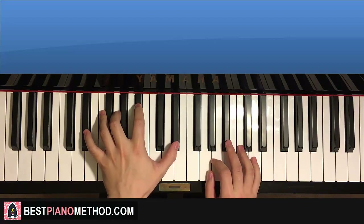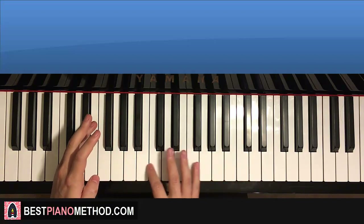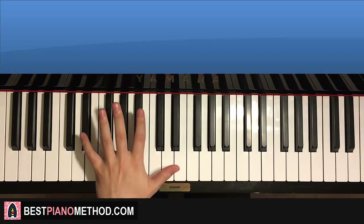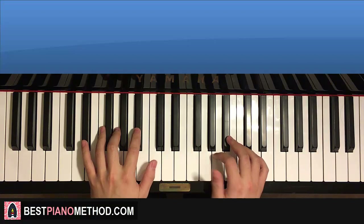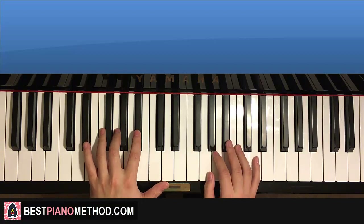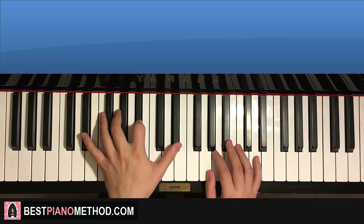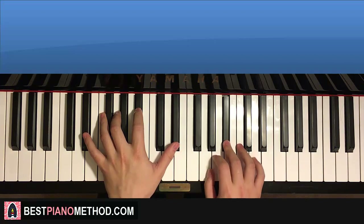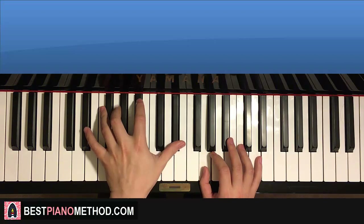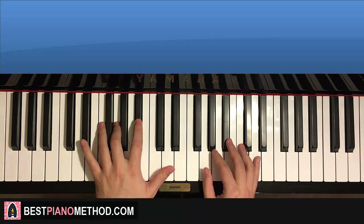Fit into this position. Starting on the E-flat on the left hand. Middle C's here for reference. Left hand starts off with the first four notes: E-flat, up to G, up to B-flat, up to E-flat. And the right hand comes in: G, B-flat, two Ds, B-flat, G. Then down to the left hand: E-flat, B-flat, G, E-flat, E-flat, G. And that's the first part.